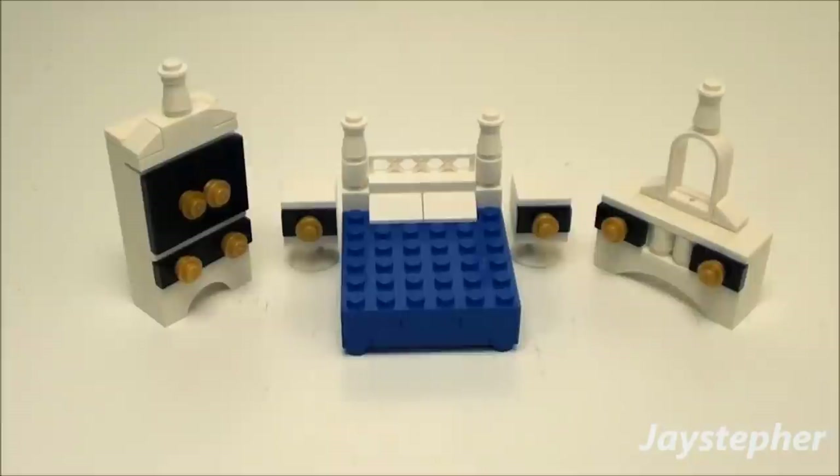Jaysteper presents the Modern Bedroom Set, which will be perfect for any Lego home or bedroom.